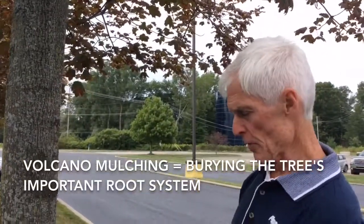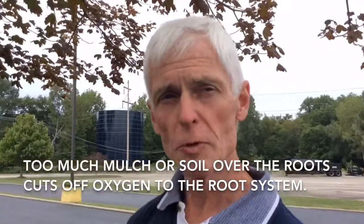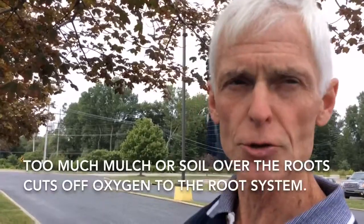Volcano mulching is piling the mulch up around the base of the tree — it essentially buries the tree. When we place too much mulch over the tree, or too much soil over the roots, it essentially cuts off the oxygen to the root system.